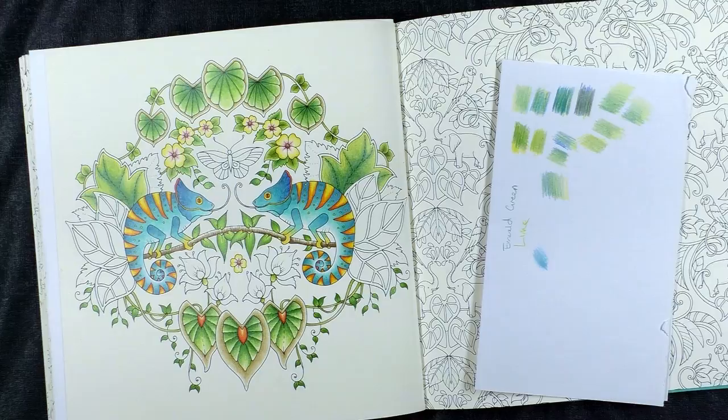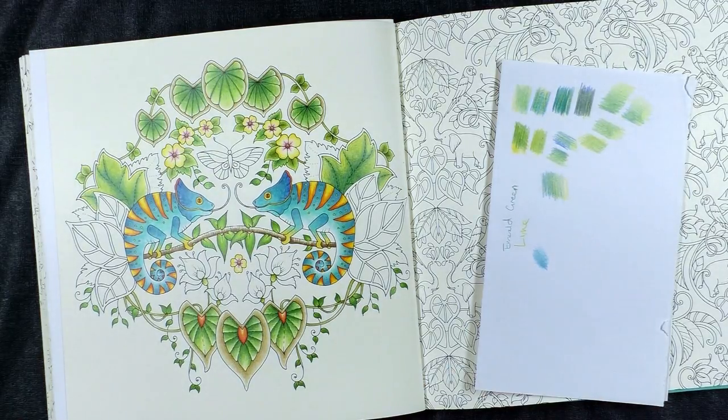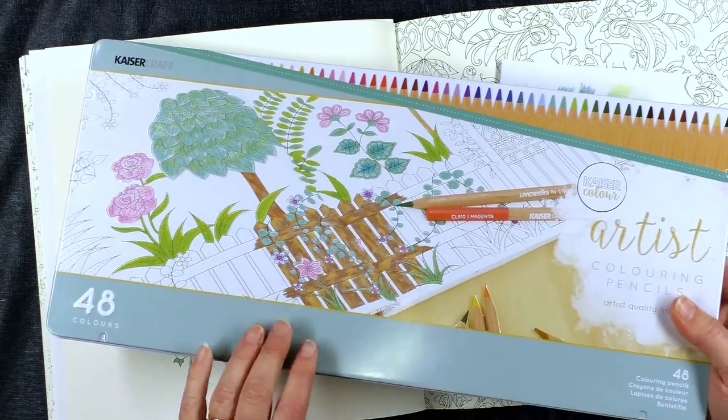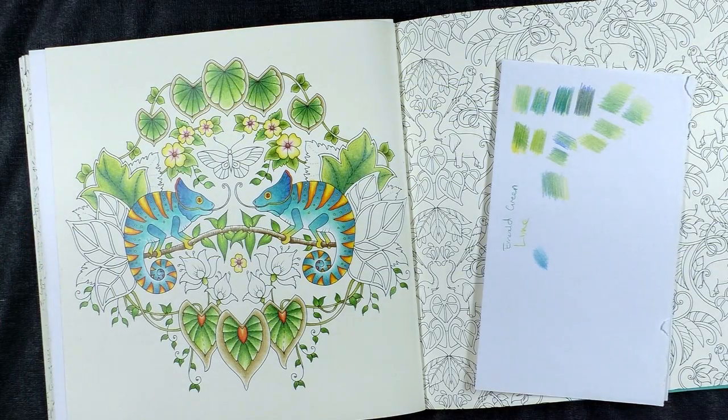Hello everyone, Peter Hewitt, La Artistino. I thought I'd give you something nice to look at to start this video off. This is what I'm currently working on in Joanna Basford's Magical Jungle, and I'm using these Kayser Craft — or Kayser Colour Artist Colouring Pencils — for that. My husband picked them up for me when we were away once. As you can see, nice bright colours. But that's not what I'm here to talk about.